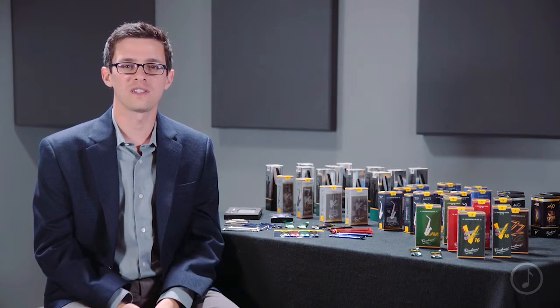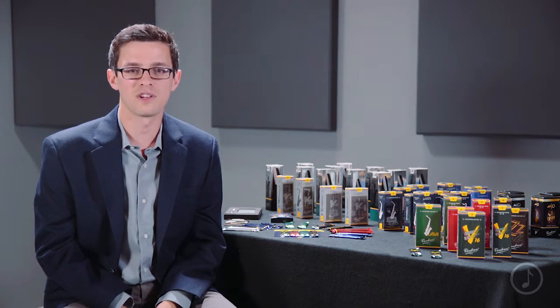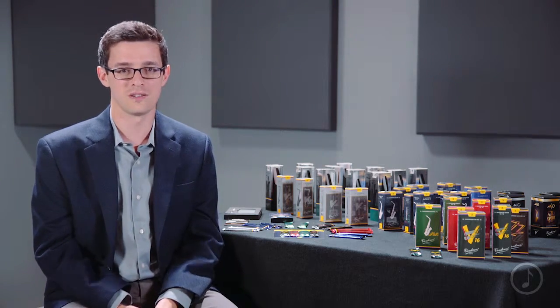Once again, we've been talking about the V16 reed from Van Doren, a top choice among professional jazz musicians for over 20 years.